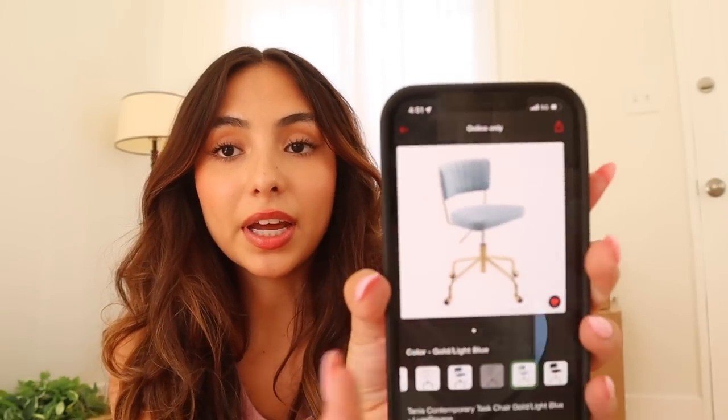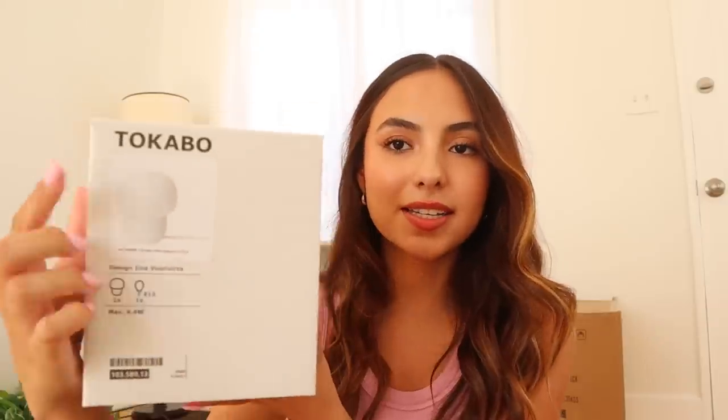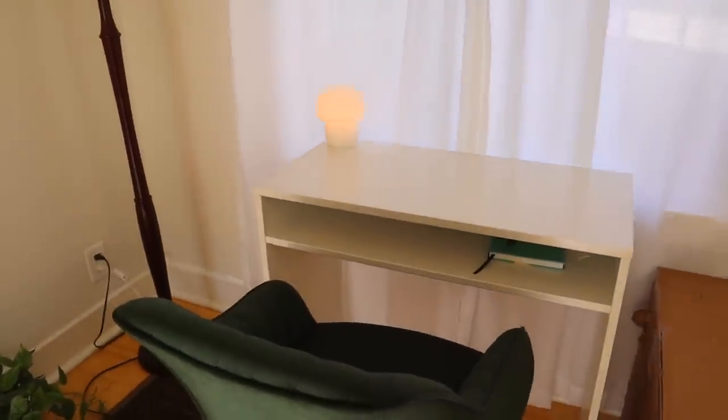I'm not about to spend a lot of money on a Mac just to not want to use it because the chair is uncomfortable. The one I'm thinking of getting instead is from Target - just a simple blue and gold chair. Next update: I got the little lamp. Oh my gosh, this is adorable - it's just a little mushroom lamp, the perfect little size. Here's what it looks like turned on.